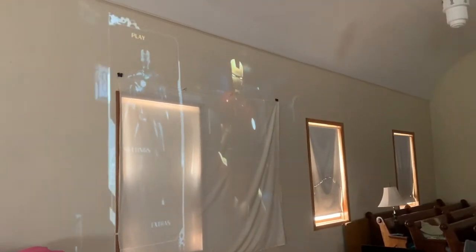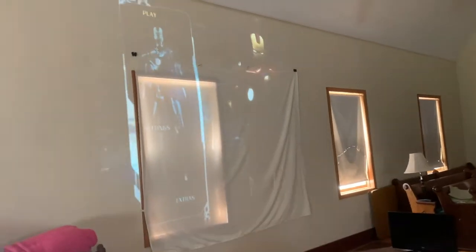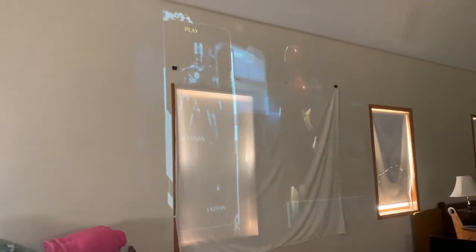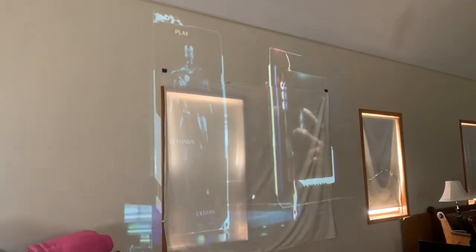You're also going to want to make sure you have a big screen to watch it on. I'm using a projector, but if you don't have another screen you can just use a regular TV. That's just as fun.